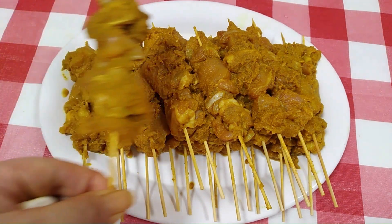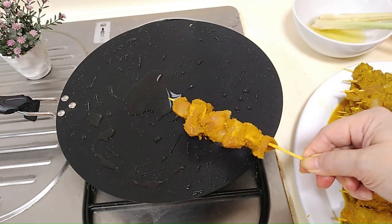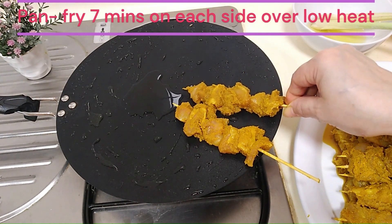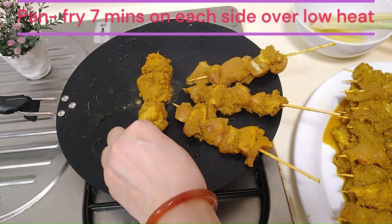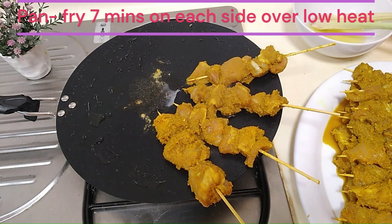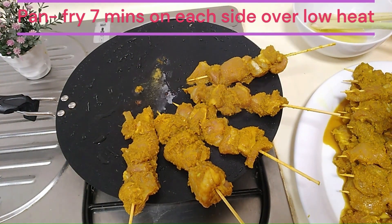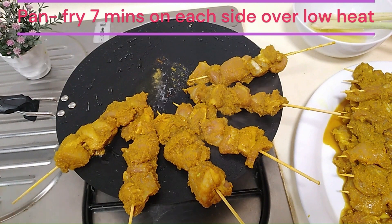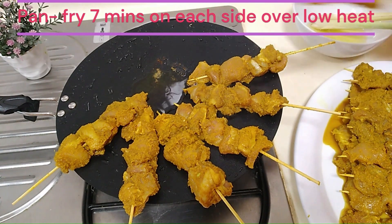All our satay sticks are ready, so we can proceed to the cooking process. Get a pan that has a gentle gradient — do not get one that has a vertical rim. The reason is that we want every piece of meat to be in direct contact with the pan. When you pour oil onto this pan, it will gather at the center. Just dip the satay sticks into the oil and arrange them radially all over the pan. I've used about 2 tablespoons of oil for this whole pan.